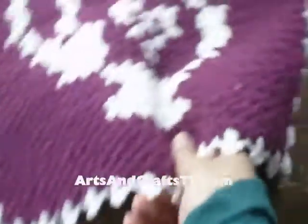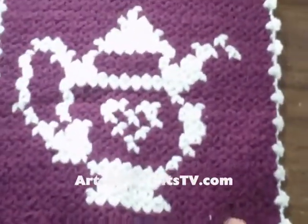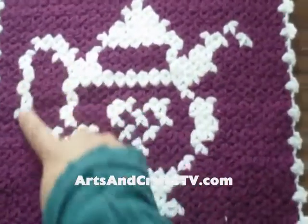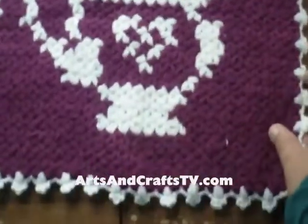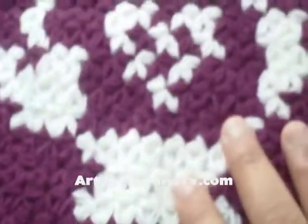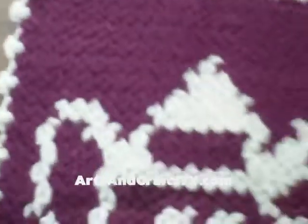The next one is a teapot. This was stitched in two colors — in white that you can see here, as well as the purple. You can see the details here. This was done a little bit differently than the first one, but the work inside of it itself is the same.